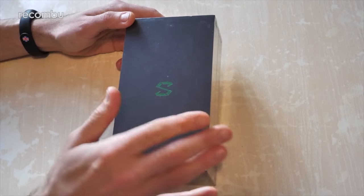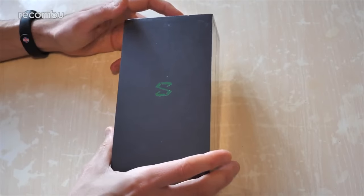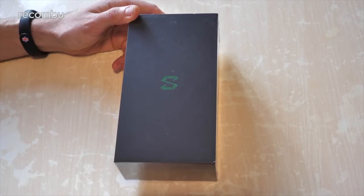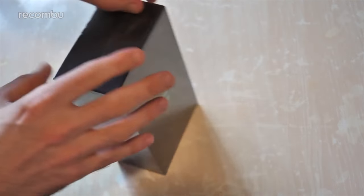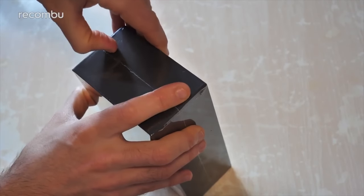Unlike the likes of the Razer Phone 2 and the ROG Phone, the Black Shark Phone is actually surprisingly affordable. It's just £439 here in the UK, yet despite that it has some really premium specs and also boasts, as far as we can tell, much better gaming features than the likes of the Razer Phone 2. So let's get it fully unboxed, get it set up, and have a bit of a tour of the hardware and software so you know exactly what to expect from the Black Shark Phone.